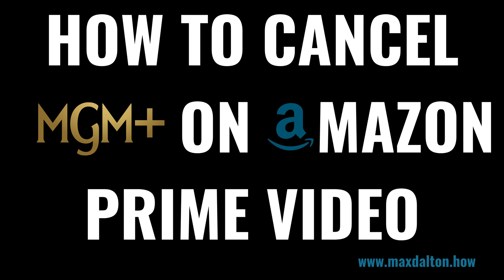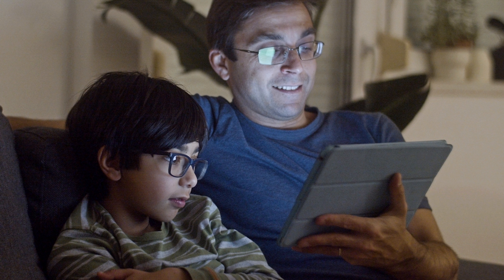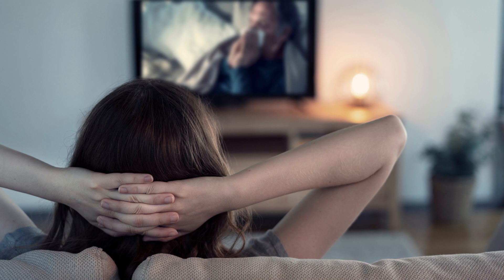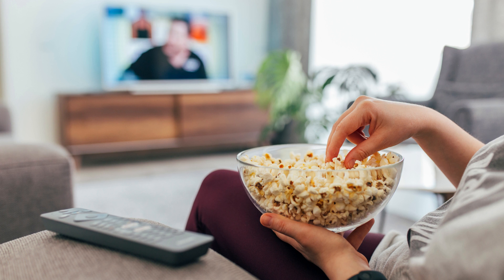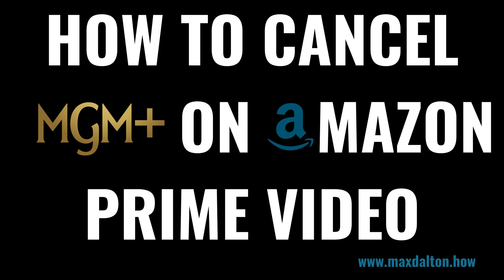I'm Max Dalton, and in this video I'll show you how to cancel your MGM Plus subscription in Amazon Prime Video. Have you dived into the world of MGM Plus on Amazon Prime Video but are now looking to step back? No worries, I've got you covered. I'll guide you through the process of canceling your MGM Plus subscription in Amazon Prime Video through the Amazon website. Now let's walk through the steps.